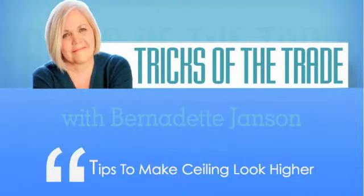Hi, it's Bernadette Janssen again, and today I'm going to give you some tips on how to make low ceilings look higher.